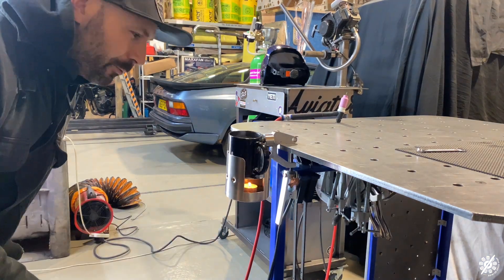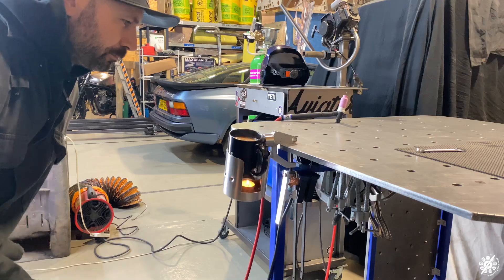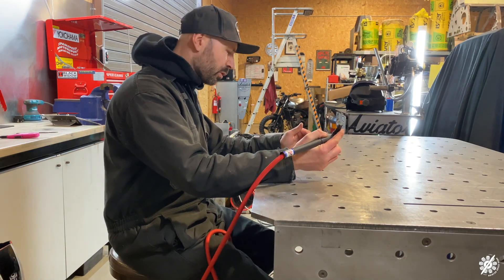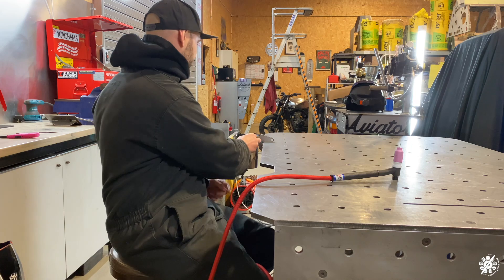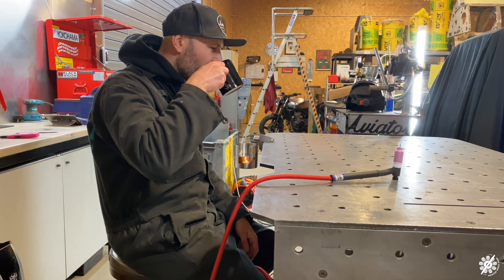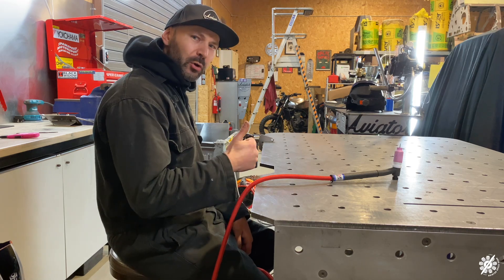Look at that — it works. Unbelievable. I think I've done it. I think I have solved the problem. Your air weld on the way. This is stressful — I need a brew. Still hot. Perfect.